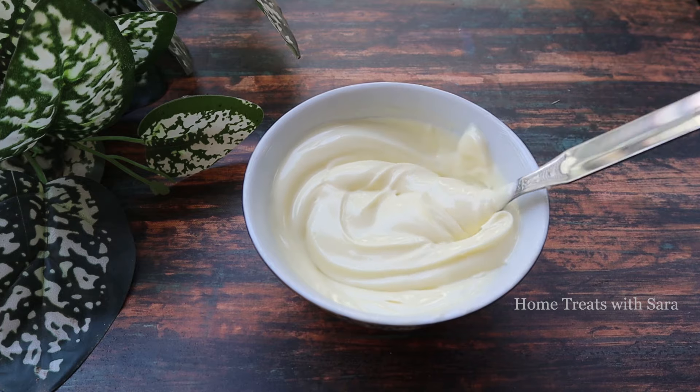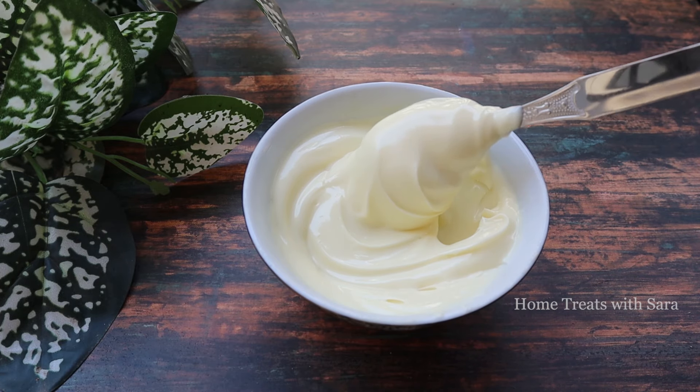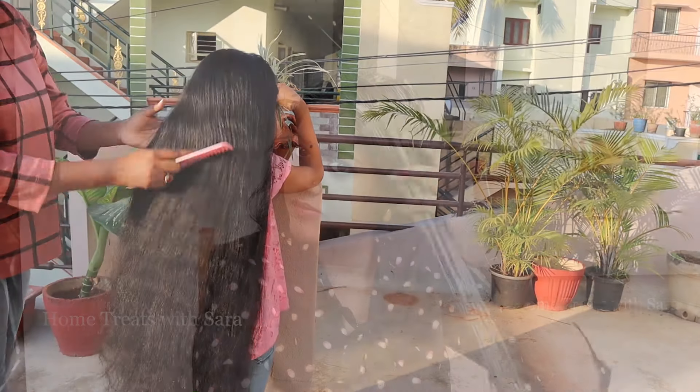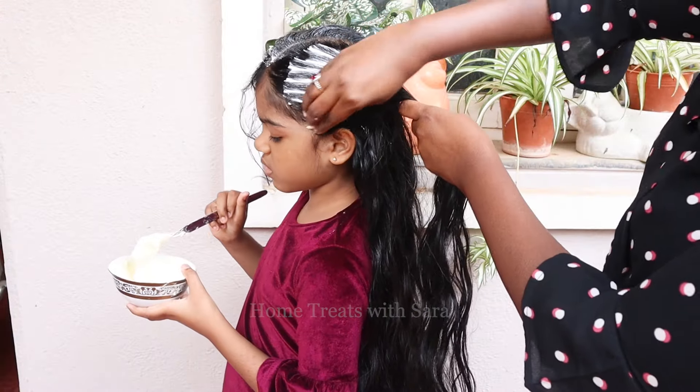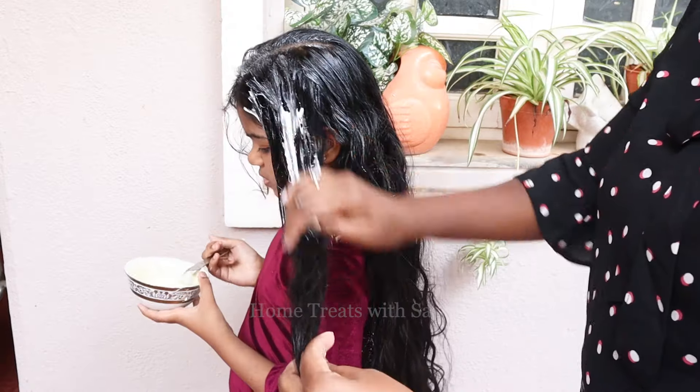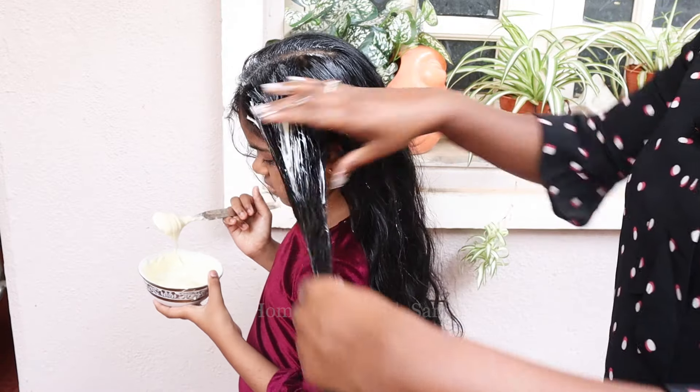Hi, welcome to my channel! In this video I'll be sharing a DIY deep conditioning winter hair pack to keep your hair super soft, shiny, and healthy. This hair mask can be used by both adults and kids, so do watch the video without skipping as I'll be sharing an important step to be followed after applying your hair pack.